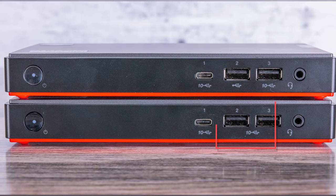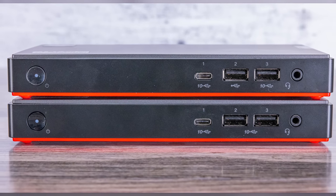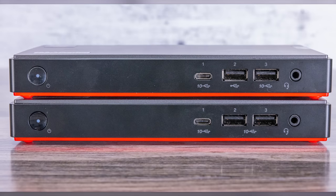Why that matters is that the M90N Nano — the Intel version — actually has a USB 3 and a 10 gigabit Type-A port in that position instead of a USB 2 port. So you get better front connectivity on the Intel version, and you're going to see that on the rear as well.